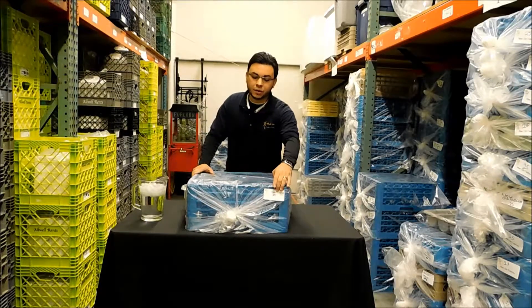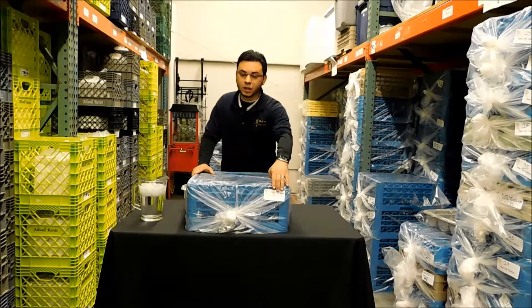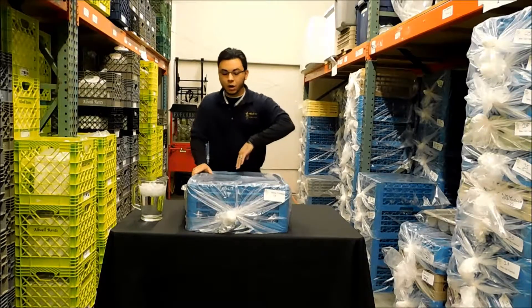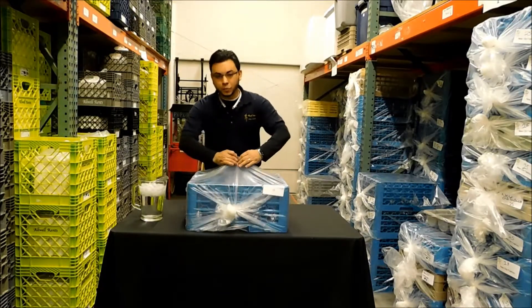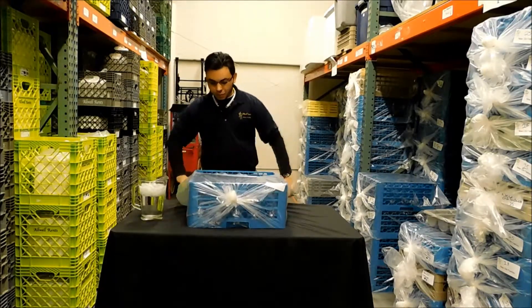As you can tell, we have a label here that tells you what kind of glasses are in the crate and how many glasses go in that crate. When the crate arrives at your business or venue, you just open it from the center and pull it around.